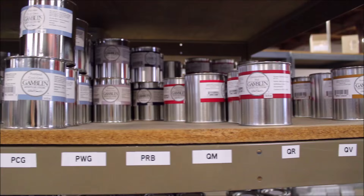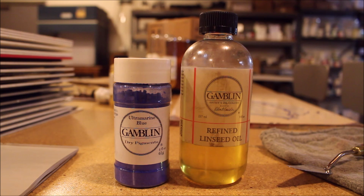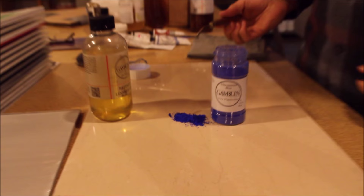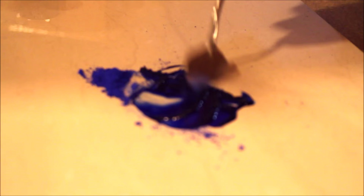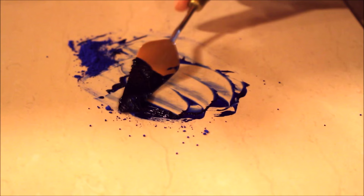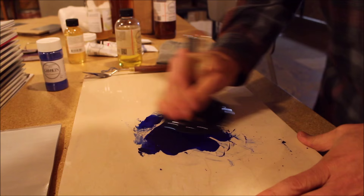I was surprised to discover how Gamblin oils only needed two ingredients: dry powder pigment and linseed oil. You can make your own oil paint at home by mixing the pigment, which is what gives oil paint its color, with the linseed oil, which is what binds the powder together and gives oil paint its delightful, buttery texture. After mixing, you can use a glass muller to fully grind and even out the mixture. Artists have made oil paints using this exact method for centuries, and Gamblin still uses this simple process, but on a much larger scale.